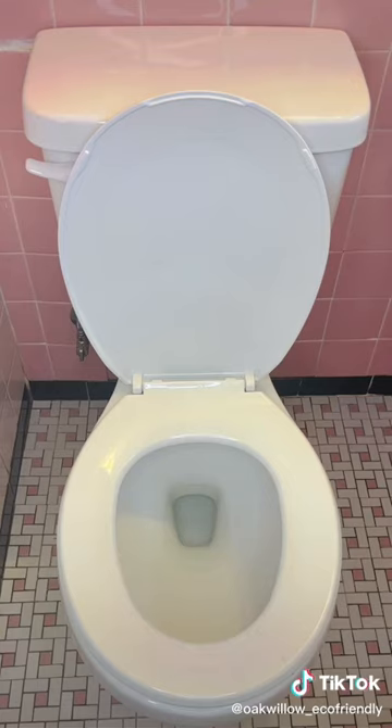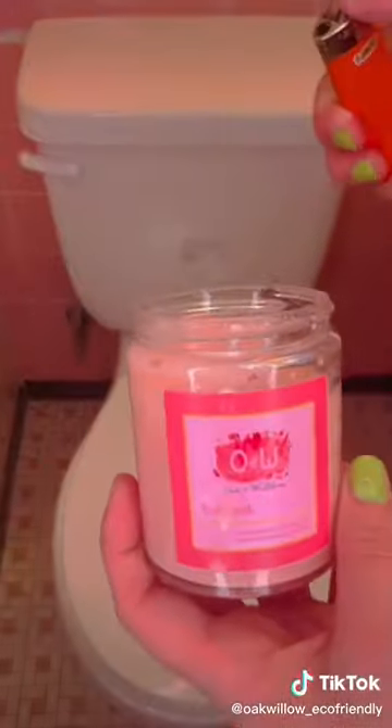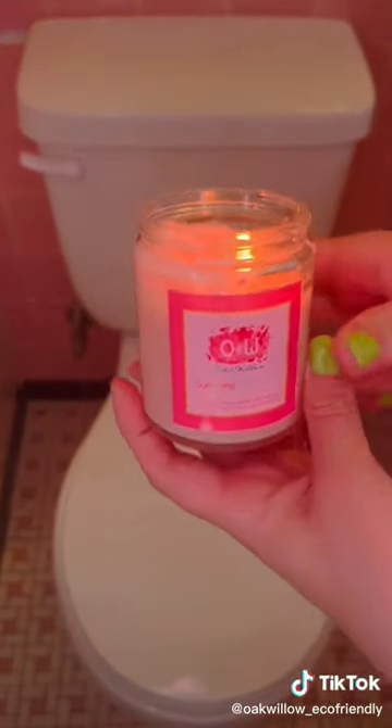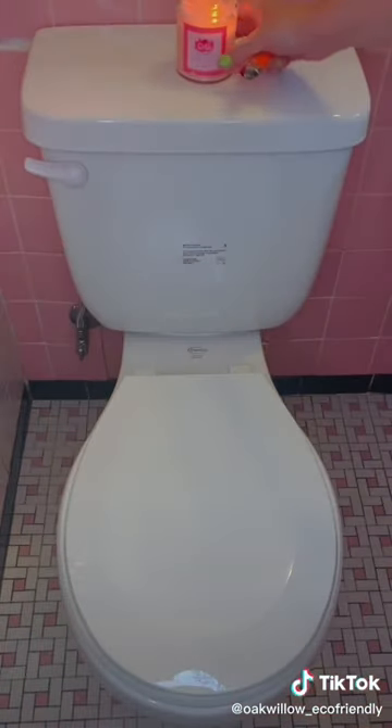Notice that furry friend? That's one of the benefits of these — they're actually food grade, making them completely safe for pets and the environment. Then I light my sunburst soy candle and my bathroom is clean. Nothing like a fresh space. Link in bio.